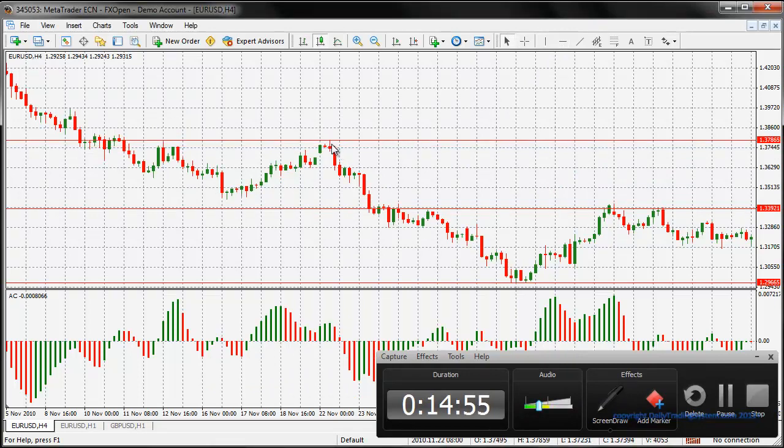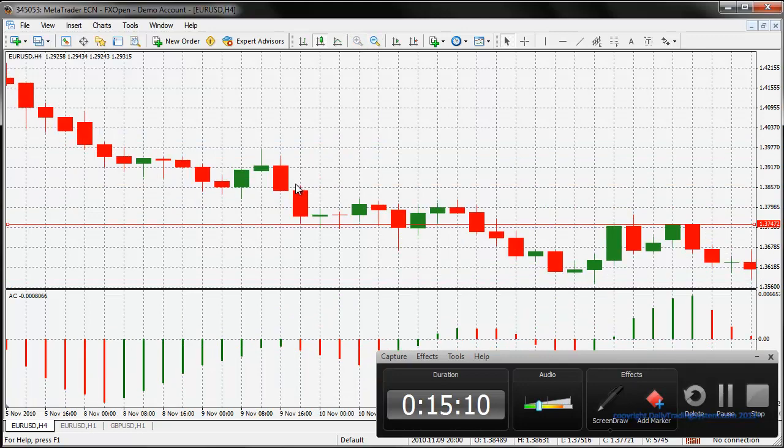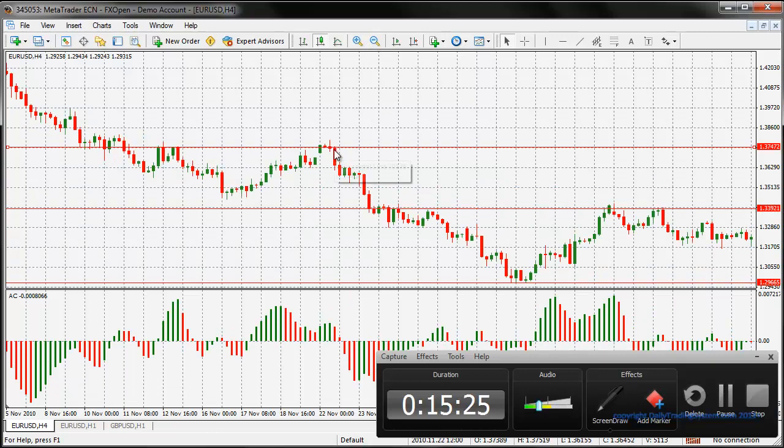The best places to put your TPs or projected take profit targets would be to get it just above the body. Now the body - if you don't know what a body looks like on a candle - what's being filled in is the body. When you see a little line at the top and sometimes at the bottom, those are referred to as wicks. You really want to get it just to the top of the body, and you'll have more success hitting your take profit targets when you do it like that.